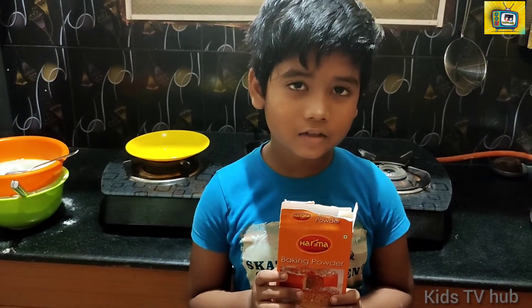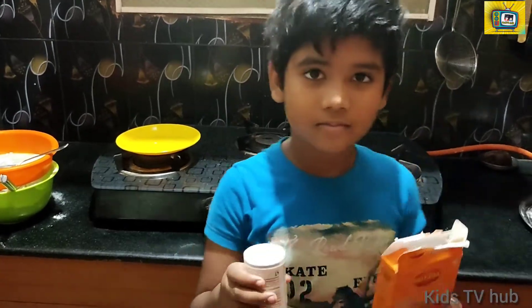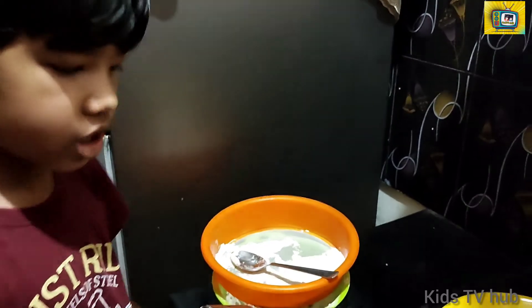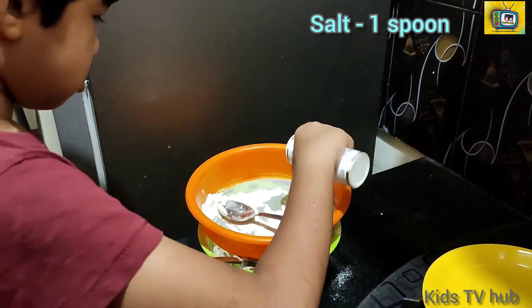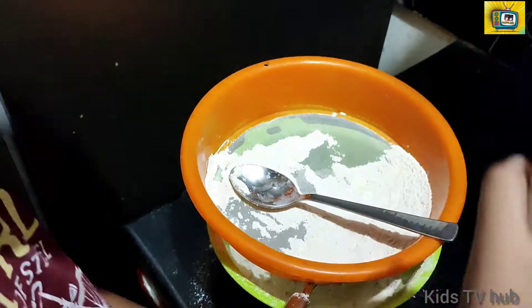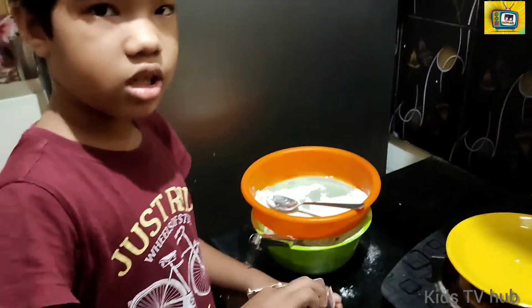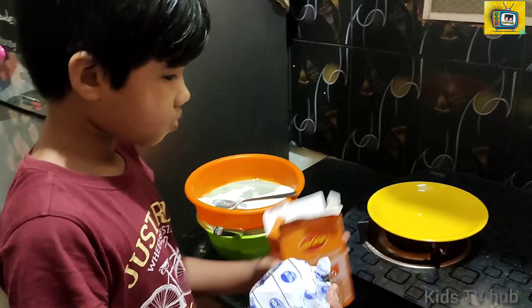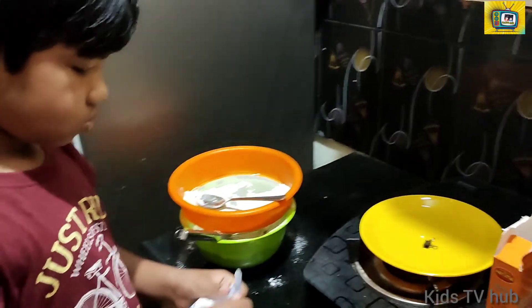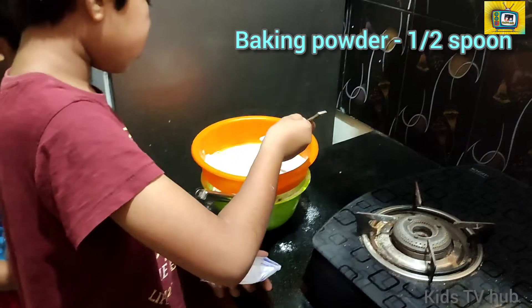Guys, let's take the baking powder and the salt. Okay guys, let's put some salt to taste. Now let's take the baking powder.